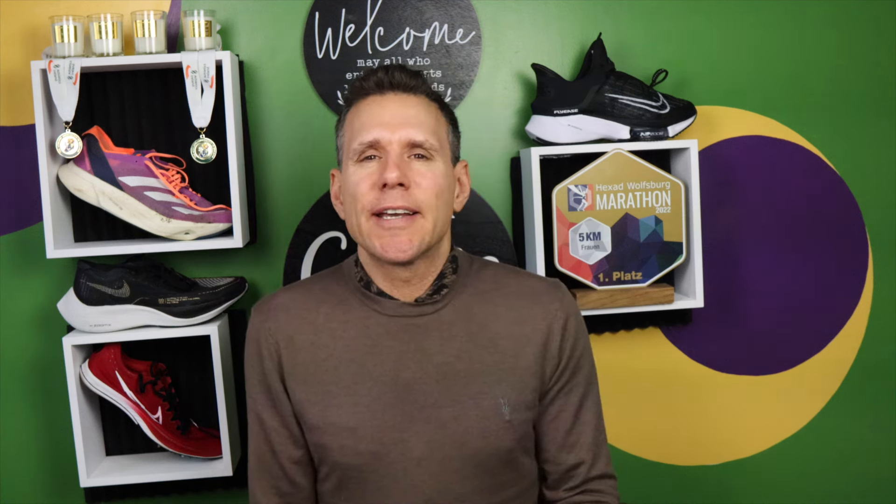Anyway guys, this is a training plan for 10K sub 43. Don't pay for training plans online — there's no point. The only time you should pay for a training plan is if you're going to get feedback from the coach every week. There are plenty of free ones out there, so just take a free one.